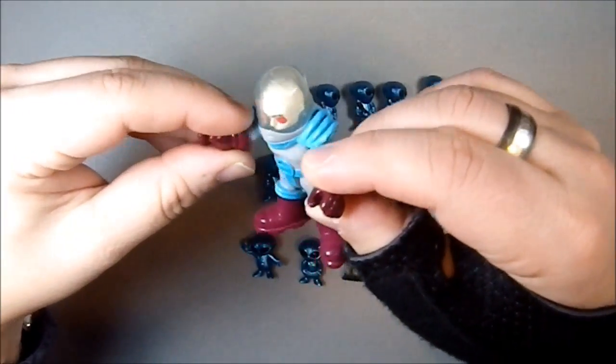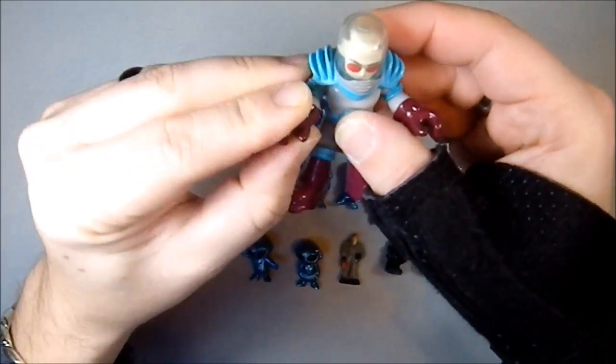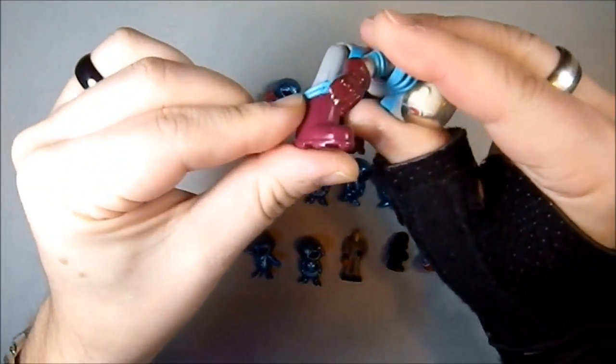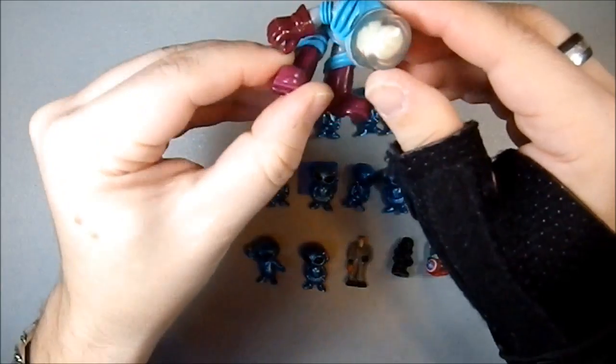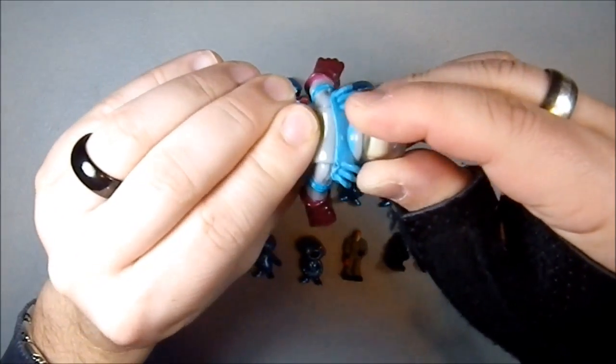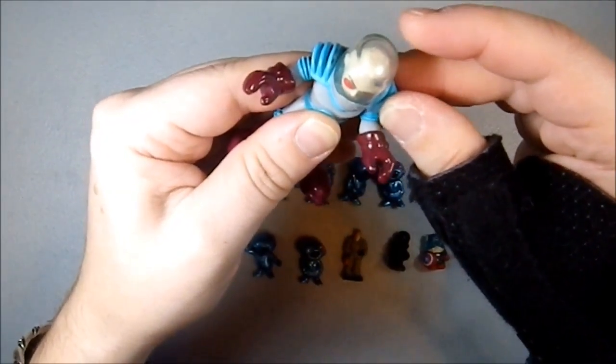That's just a cool character. The limited mobility has some shoulder arm articulation and so you can sit him down. No articulation in the head really — the shoulders have some, you can just kind of move the pads a bit around.